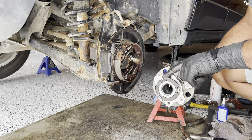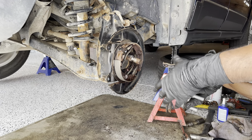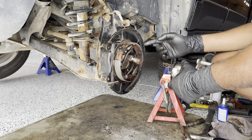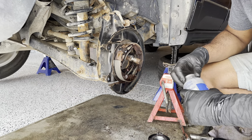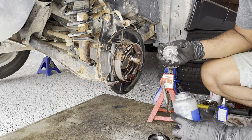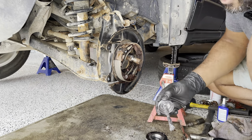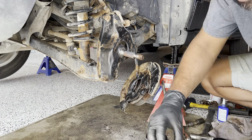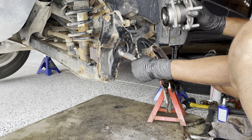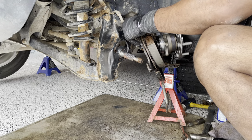To put back the wheel bearing, we'll just go in reverse order. As you can see, this is where the ABS sensor switch goes, so the bearing should face the front, oriented like this. Let's put it back — first I'll apply some anti-seize.